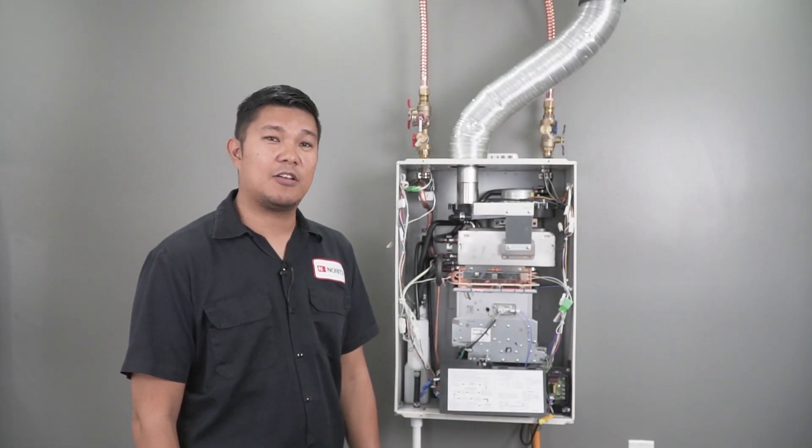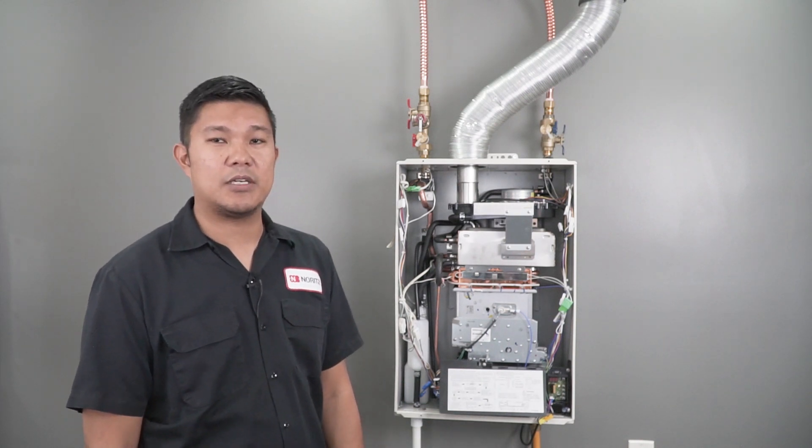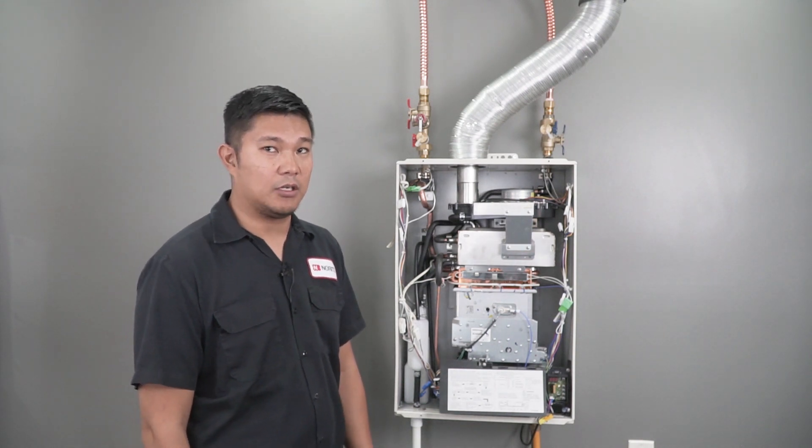My name is Eric and here's another Noritz Tech Tip. The filter screen assembly is one of the most easily accessible components on the tankless water heater.